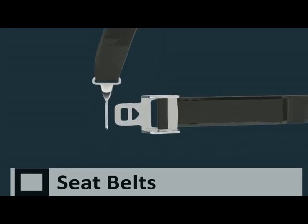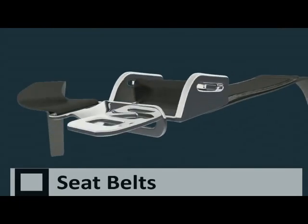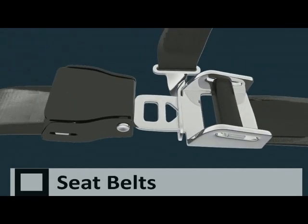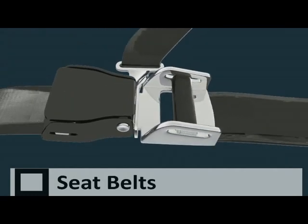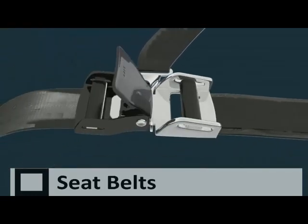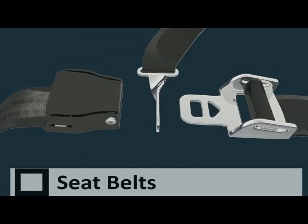Hold the clip on the sash and put the clip on the lap belt through it, then push the clip firmly into the buckle until it clicks into place. You can then comfortably tighten the lap belt by pulling on it. To release the rear seatbelt, simply lift the clasp on the buckle.